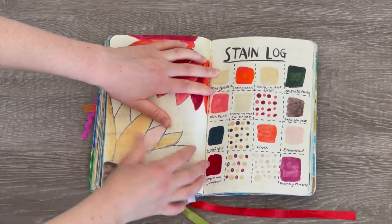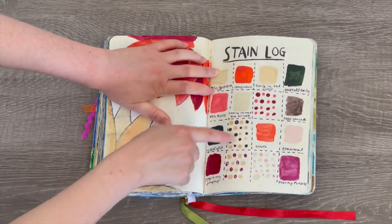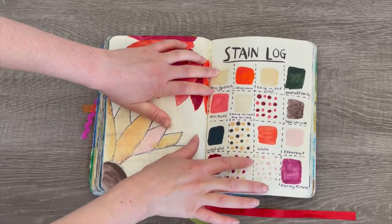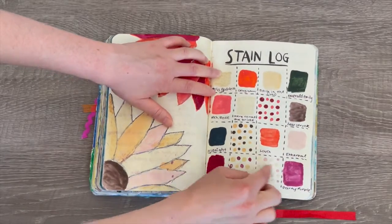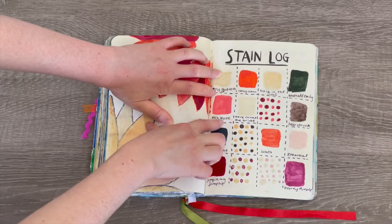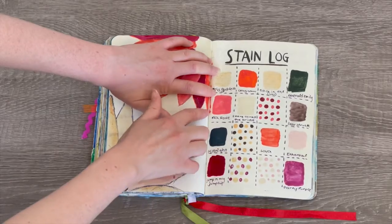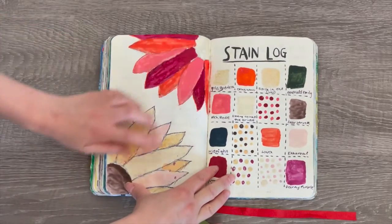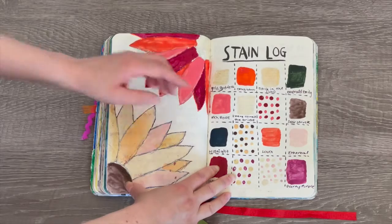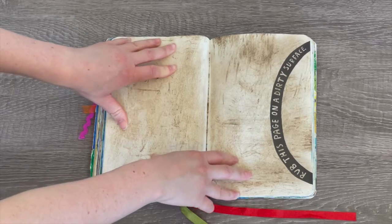This page is called 'stain log.' I had quite a few different nail polish bottles and added the different colors to each of the squares — the squares were already drawn out. For extras I just added a little polka dot design. I wrote the name of each nail polish underneath, including 'rich rose' and 'lava.' If I were to pick any color I would pick rich rose — it's a gorgeous blush pink. I also painted a flower design with nail polish which matches the stain log theme.